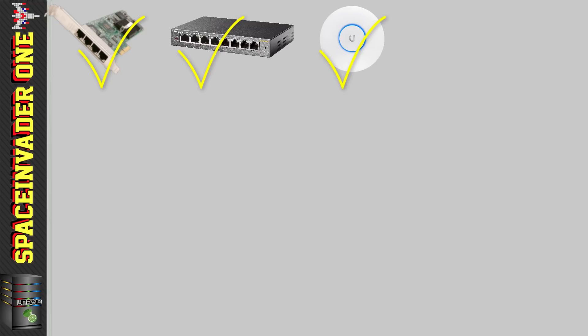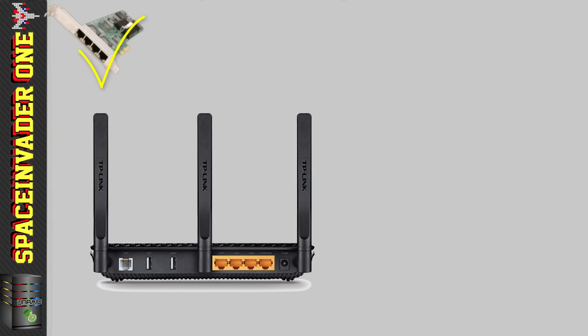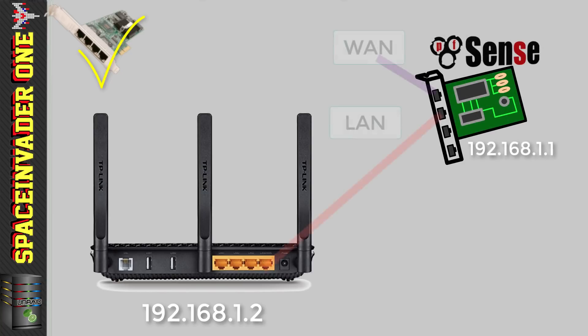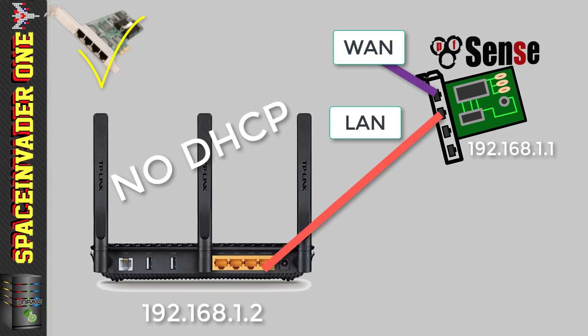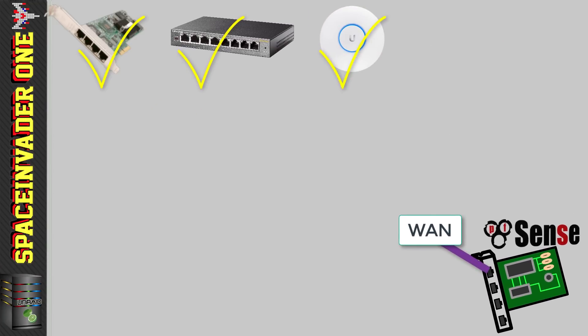I hope I'm not putting you off by telling you that you need to buy all this new hardware, because we can actually repurpose some of the hardware that we already have. If you don't want to buy a new access point and a new switch, then you can use your current router to service both your switch and your Wi-Fi access point. You would just need to give the router an IP address on the same subnet as your PFSense box and make sure you disable the DHCP inside of it, because PFSense will now be our DHCP server.